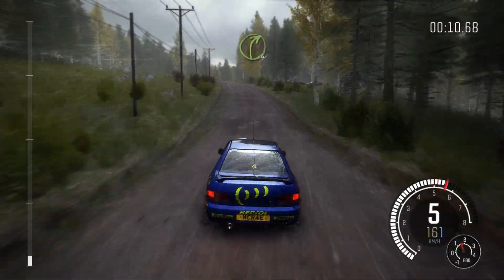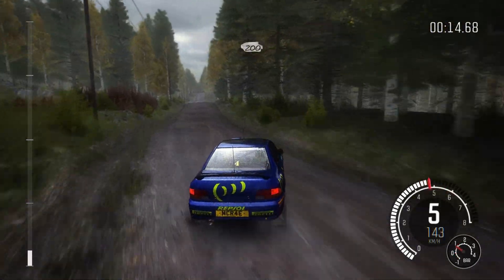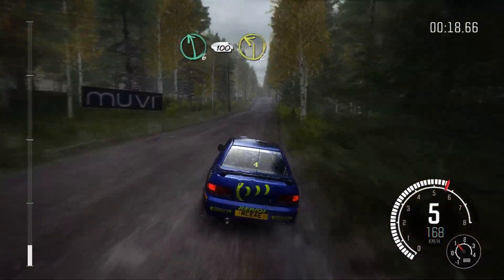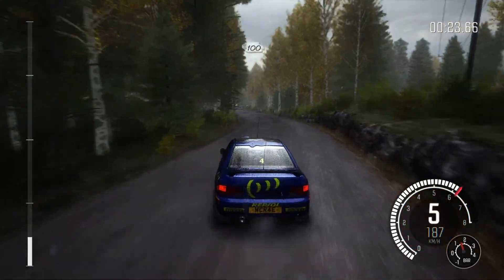100. Right 4 over long crest, 40. Crest jump, 200. Middle over crest into left 6, 100, left 2, 100.